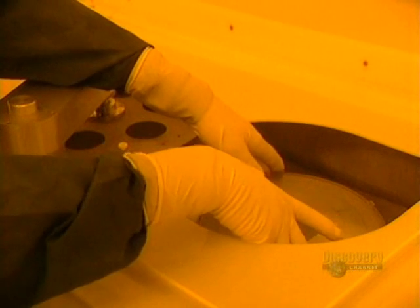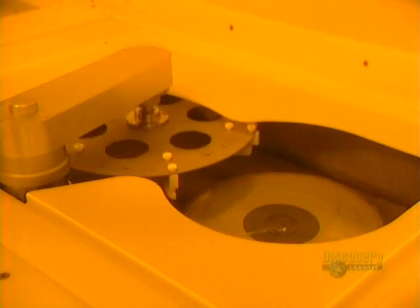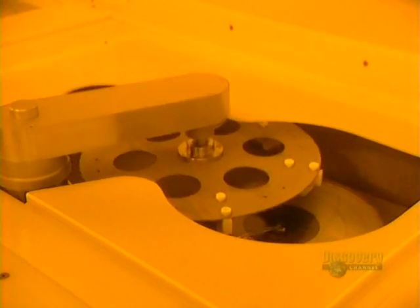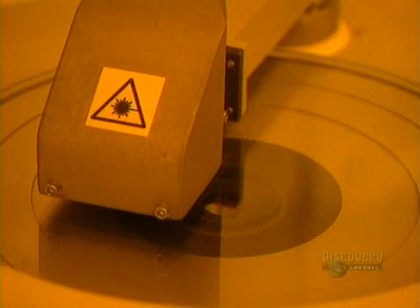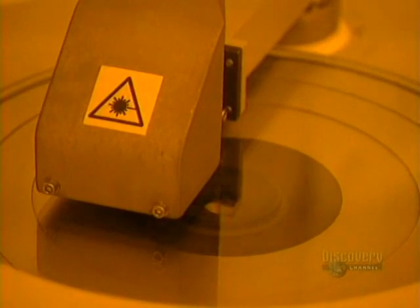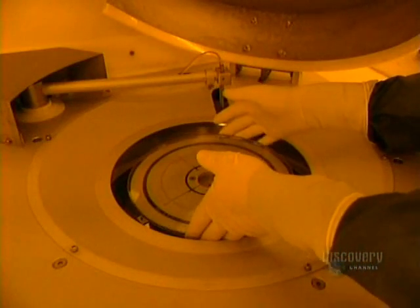Compact Discs are copies made from an original glass master disc. A thin plate of glass is first placed in this unit, which brushes the surface to perfectly clean it. The machine starts up; cleaning is done with deionized water and a small goat hair brush. The excess water is eliminated by the rapid rotation of the disc. The disc then goes into this surface analyzer, where a laser beam inspects the cleanliness of the surface.